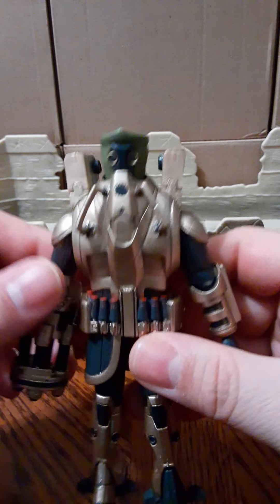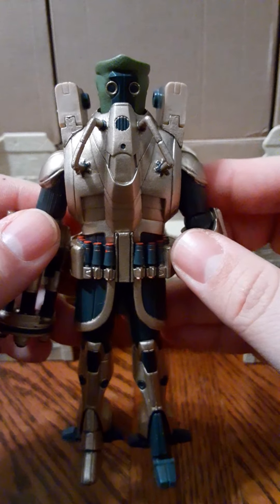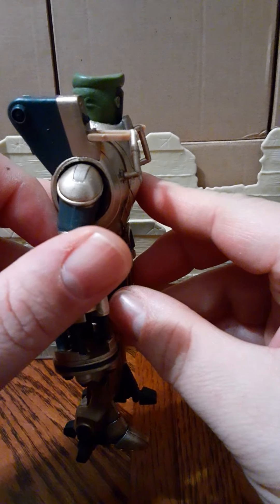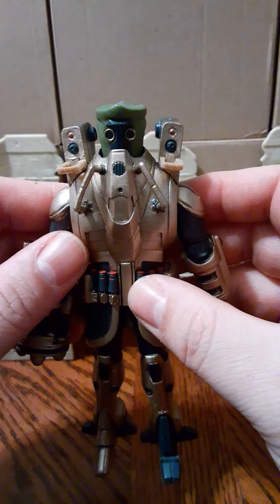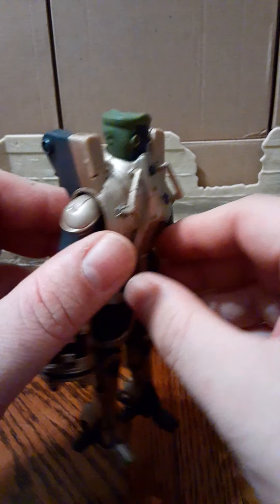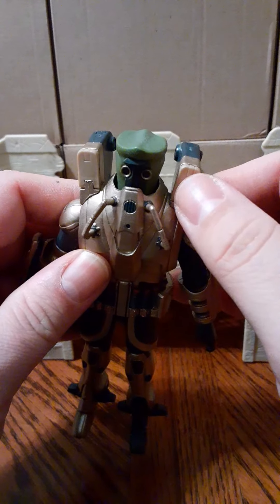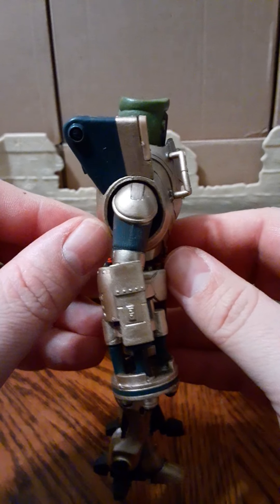He does have some action features — his hidden shoulder mount cannons. These two little front panels pop down, and you can visually see his shoulder mount cannons, and they just pop back up. After 10 years, they still stay perfectly. There's no weakness in the plastic — these are thinner plastic than what the figure itself is made with, but they seem to function perfectly after 10 years.